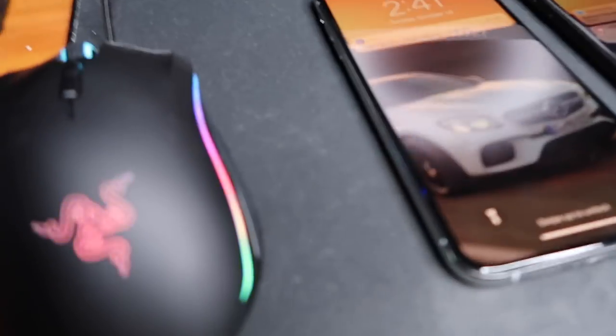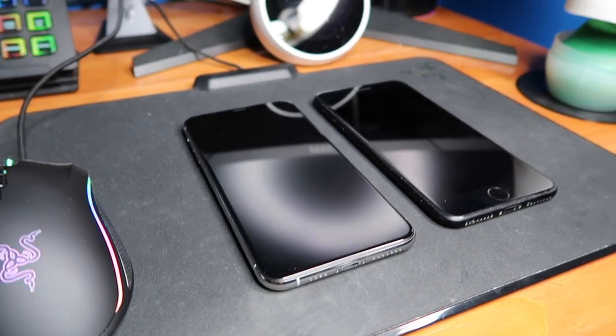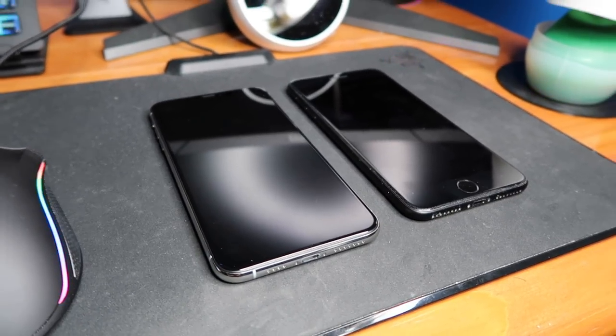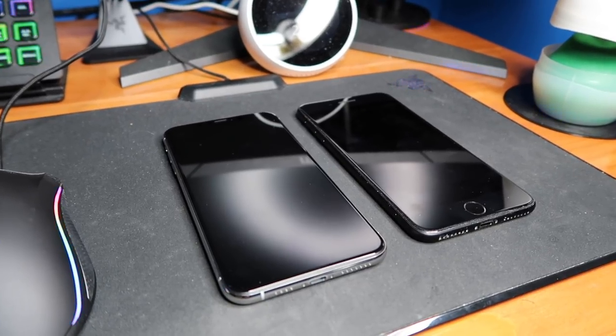Very happy with the XS Max. And the Memoji especially is pretty cool. Enjoy these Memoji clips — I made quite a few.